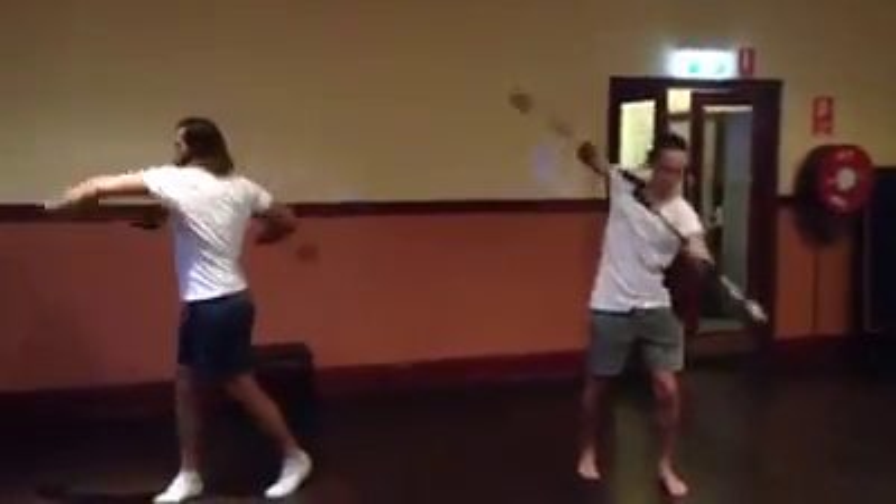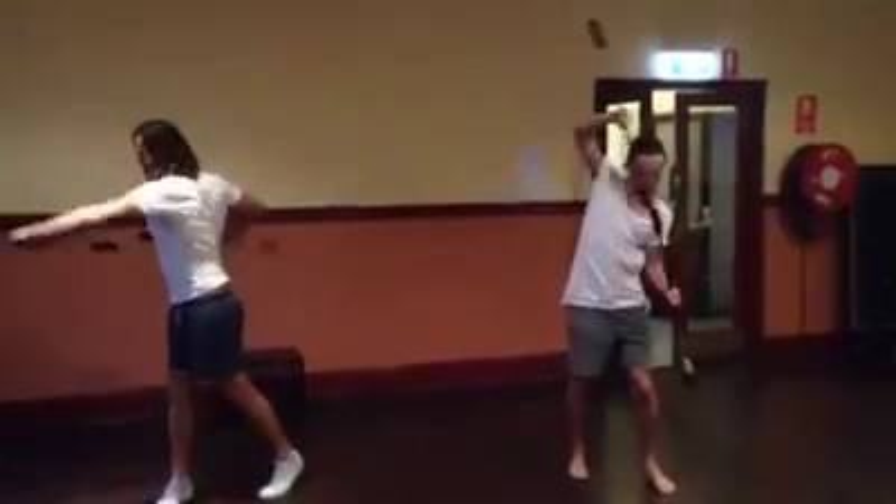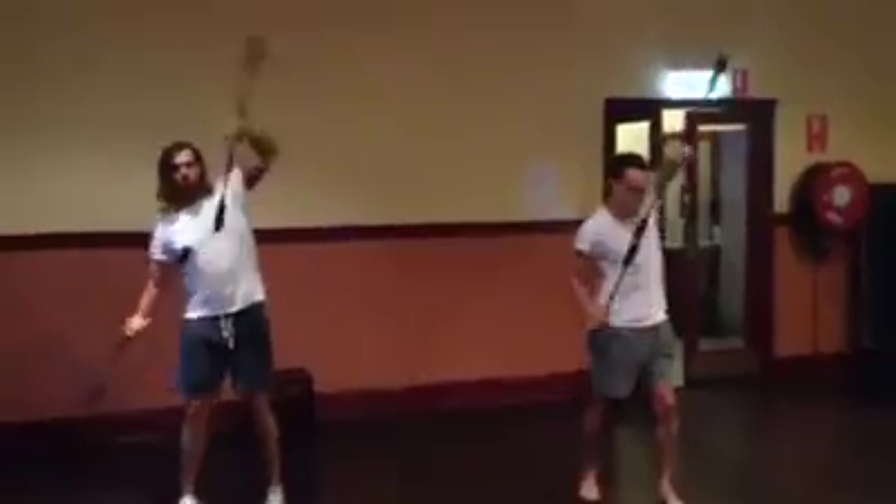Cool, so go all the way. Cool. Alright, so now do me the vertical frame. That's good. Alright, so go all the way. Yep. Okay.